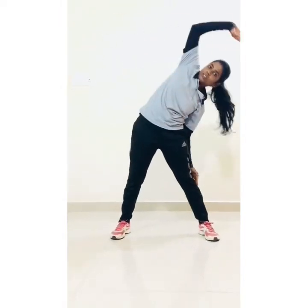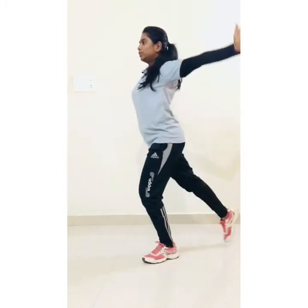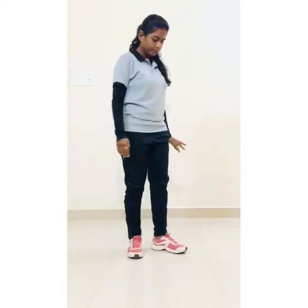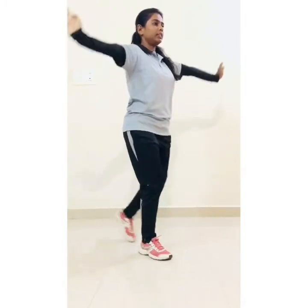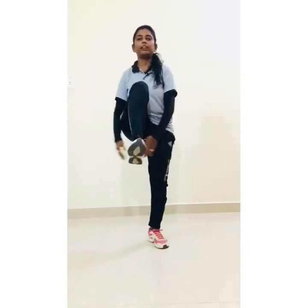Warm-up exercises: side bending, 1 through 10. Lateral arm circles, hand side, 1 through 10. Side bending again, 1 through 10. Hands down. Next: high knee jacks, 1 through 10.